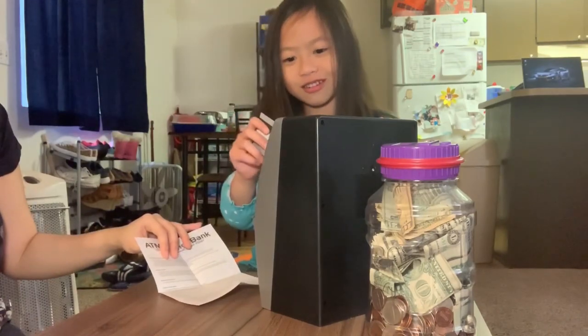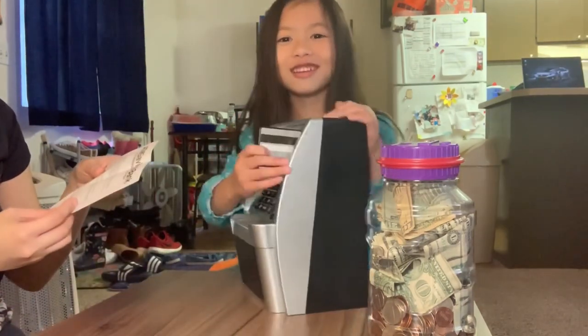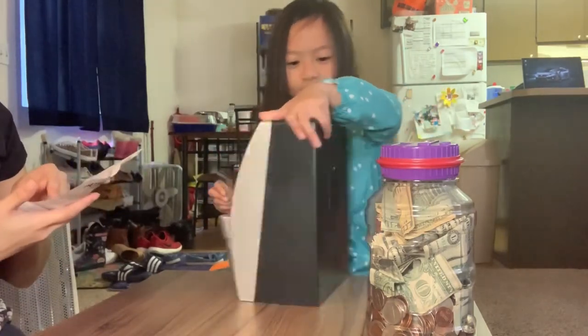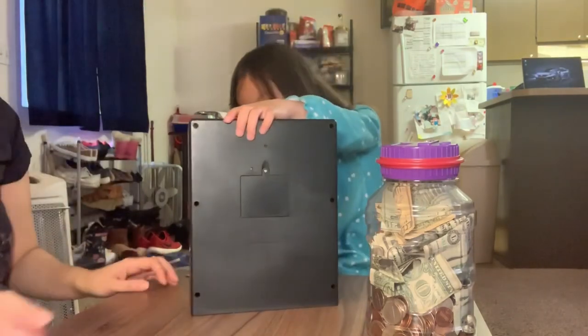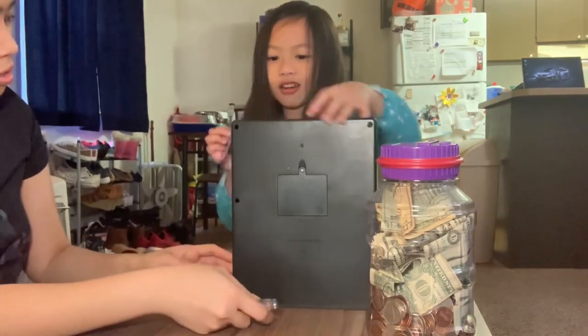Wait, where do we put the card here? Put it there. Oh, I thought we put our money there! Sorry guys, I didn't mind if it's fake. And where do we put our money? First we need to put it right here, guys. We put it right here. Give me my card!